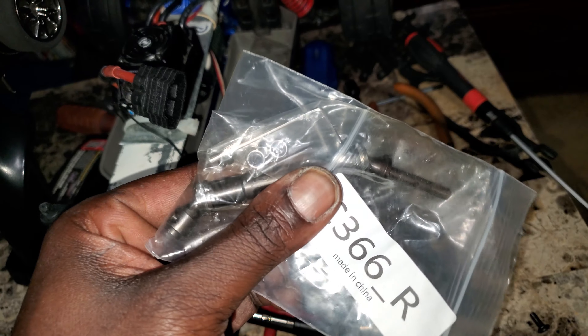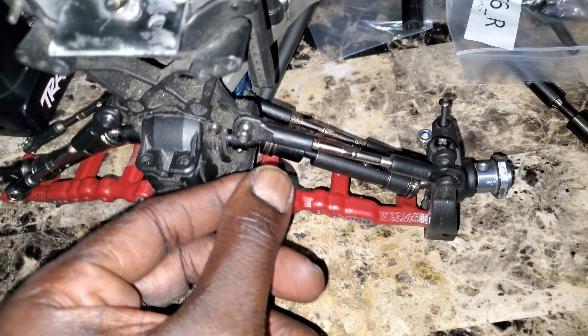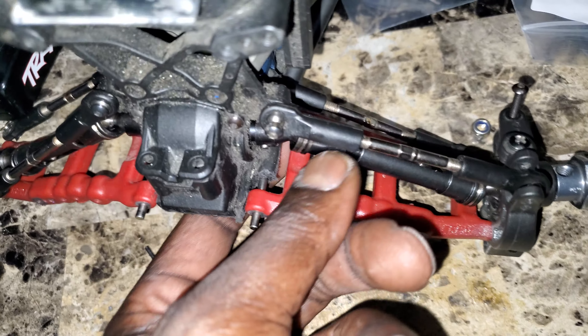These are made in China — I paid like 18 bucks for them, ordered these bad boys, got them in, and they fit the truck just fine.